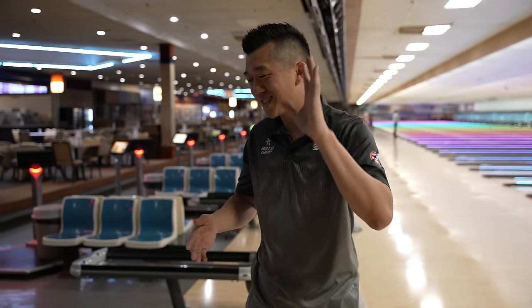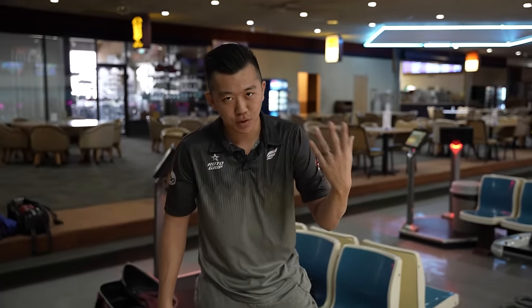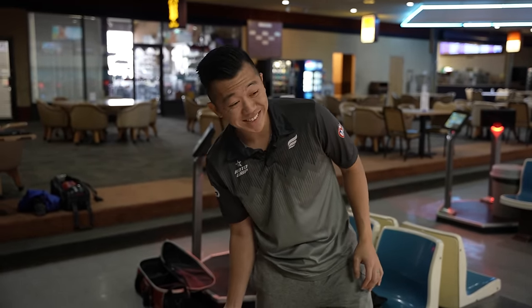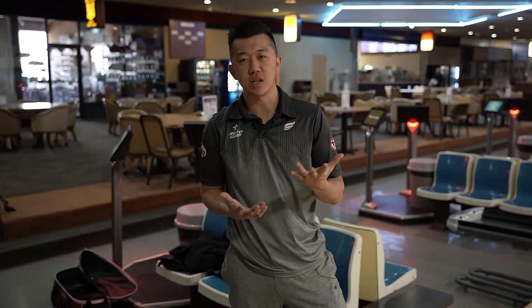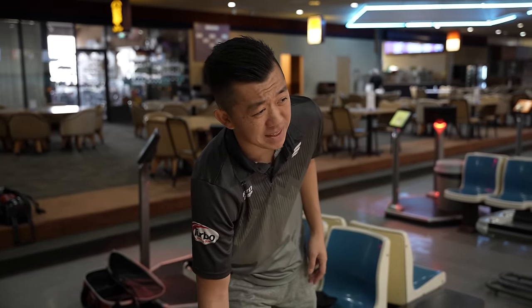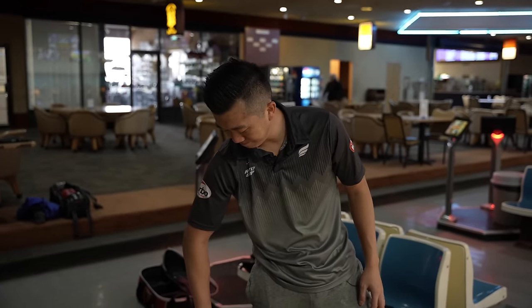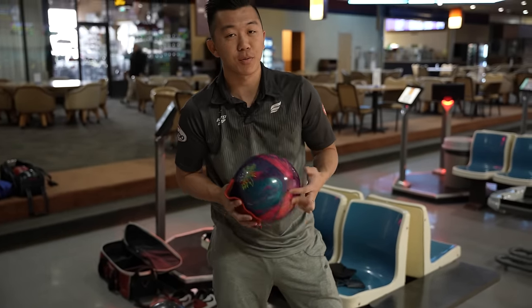I'm not saying that everyone who asks for a urethane ball for dry lanes is wrong, but in most cases — unless you throw the ball incredibly slow, or you're super rev-dominant — urethane balls on house shots could be the answer for those people. But for about 95% of people, urethane is probably not what you're looking for.